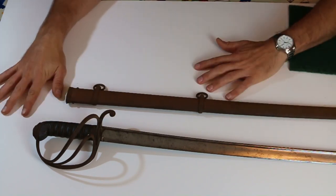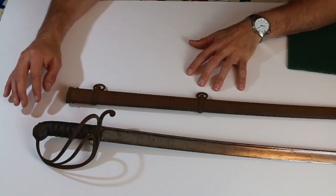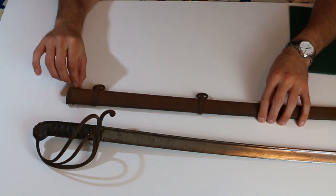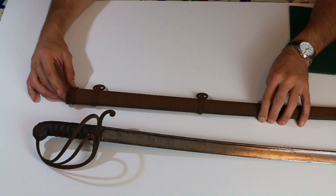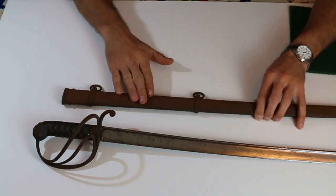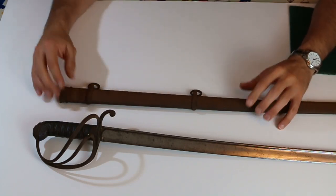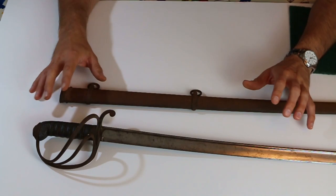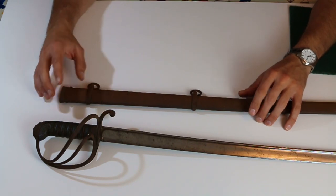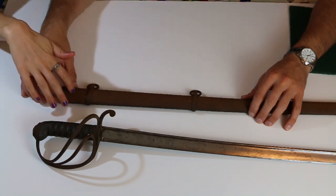You'll notice that we have removed the towels — apparently towels cause camera focus problems. Scabbards are often the most rusty thing on a sword, but they're also in a sense the easiest thing to clean because they are plain iron with no etching and usually no decoration. There's very rarely anything on a scabbard at all.